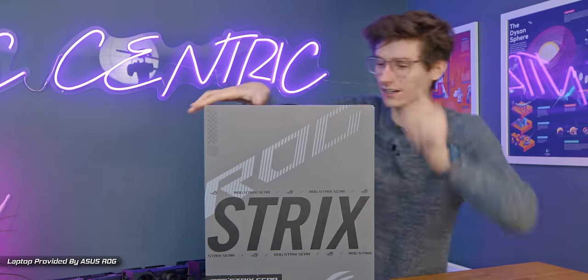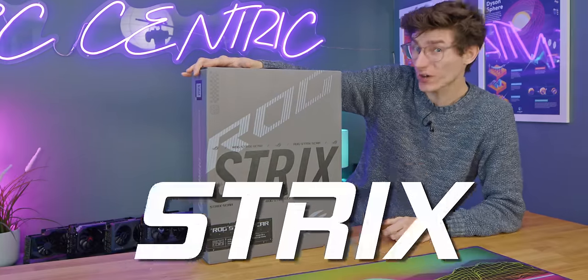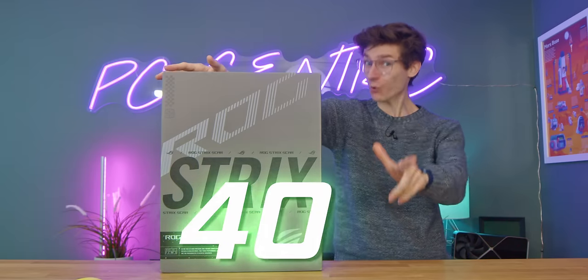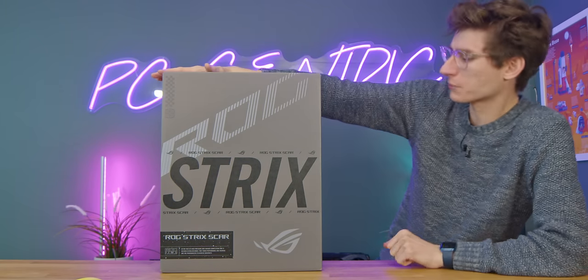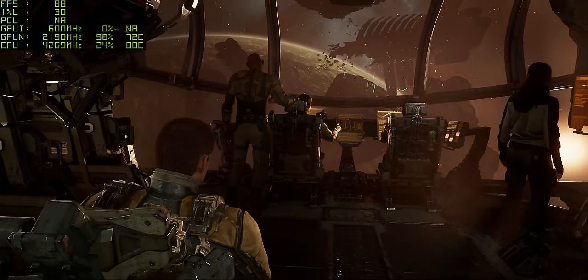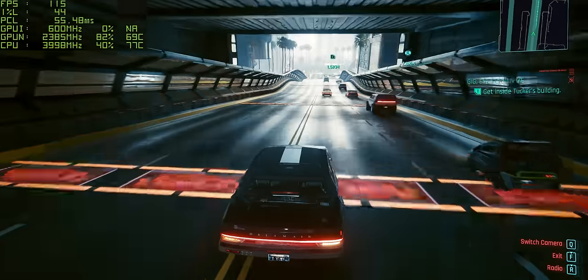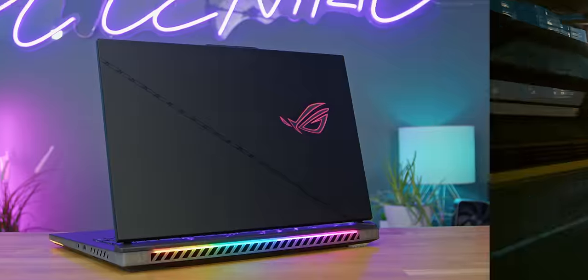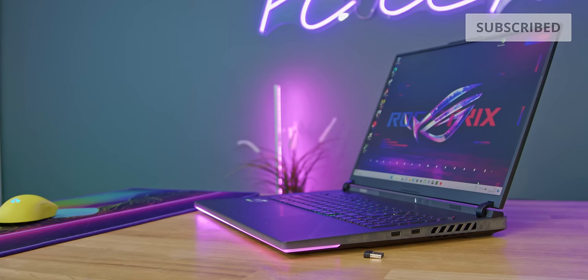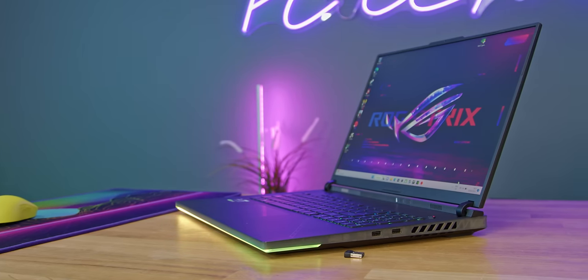Or at least it does for laptops, because inside this box is the brand new Strix Scar 18, packing an NVIDIA RTX 4090 laptop GPU, which should finally mean max settings across the board, including ray tracing and support for features like DLSS 3.0. So is this really going to be the best thing since sliced bread? Or is this an unnecessary case of more power but more unnecessary cost?